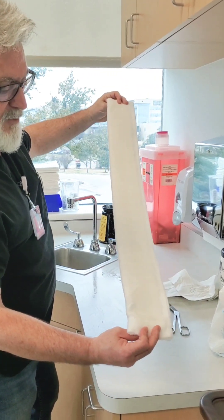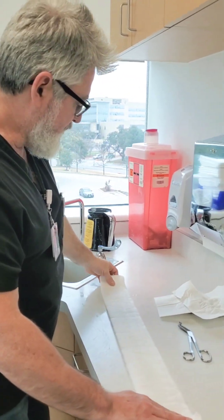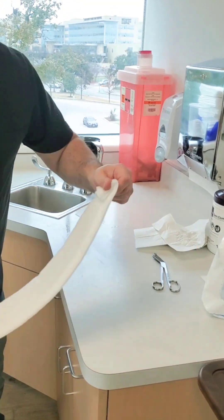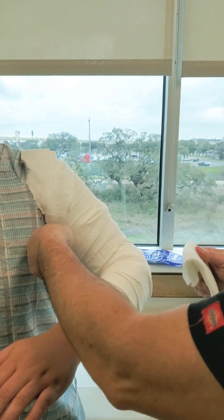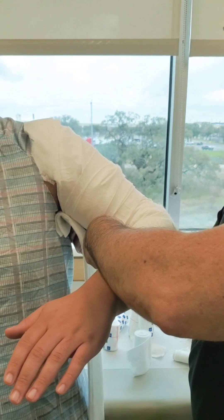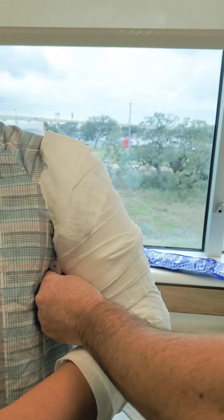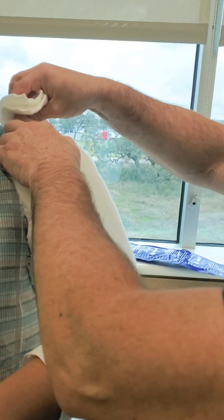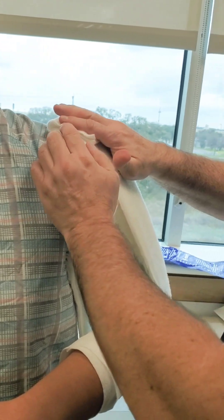The dry side of the ortho glass goes up against the cotton; the wet side faces outward toward the ace wraps. I'm going to fold over the edges on purpose — one, because we're working near the axillary space and I don't want any chance of this poking his armpit; he's already dealing with a fractured humerus. Bring it directly up and right over that spot where we did all the padding. Fold just a hair more, and if you're working alone, have the patient help hold it.